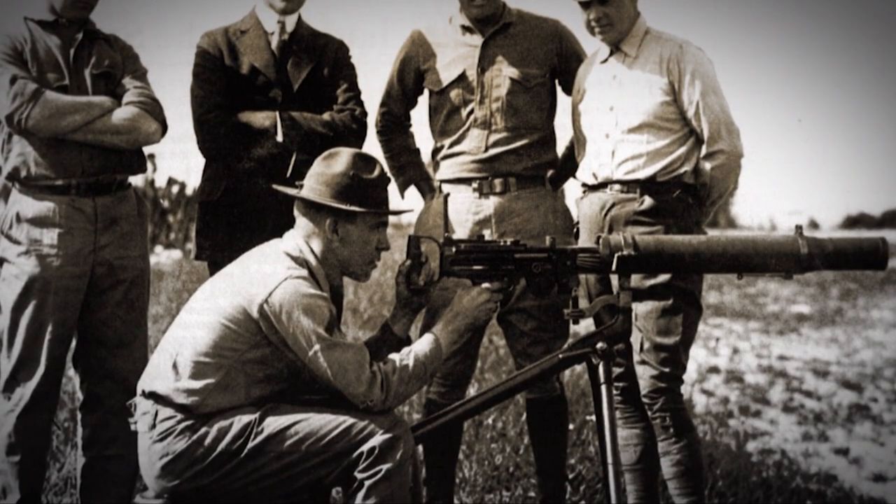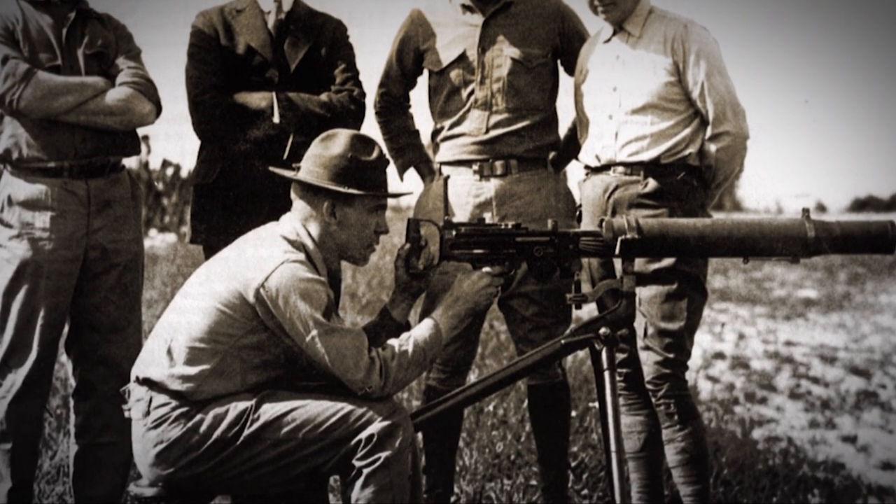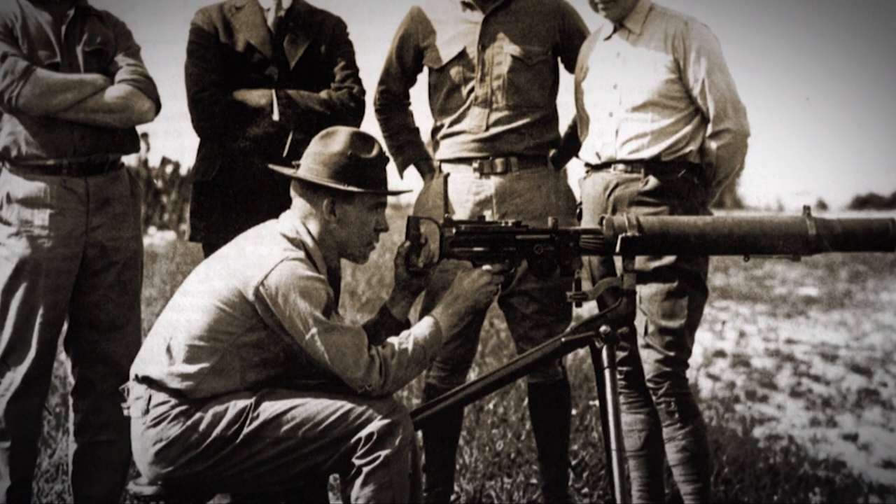The Lewis light machine gun is, of course, a machine gun, so it is subject to the National Firearms Act. They're out there, but they're pretty pricey.